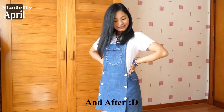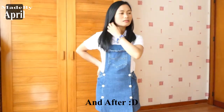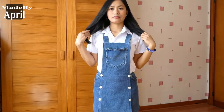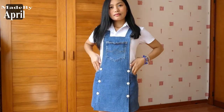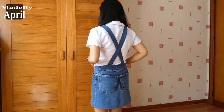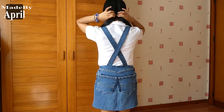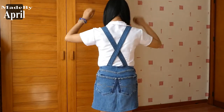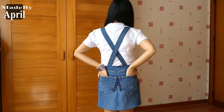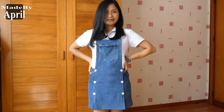Today let me show you how I made this overall jumpsuit or pinafore dress — however you call it — from an old pair of men's jeans. This dress is not complicated to make at all. If you want to know how I made this, please keep on watching. If you like this kind of dress and the way I transform the pants into this dress, please don't forget to give it a thumbs up, share, and subscribe to this channel.